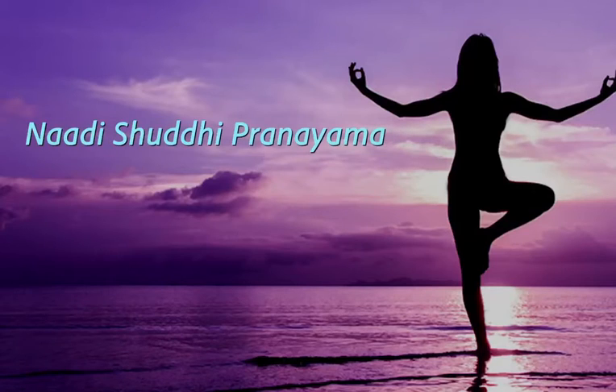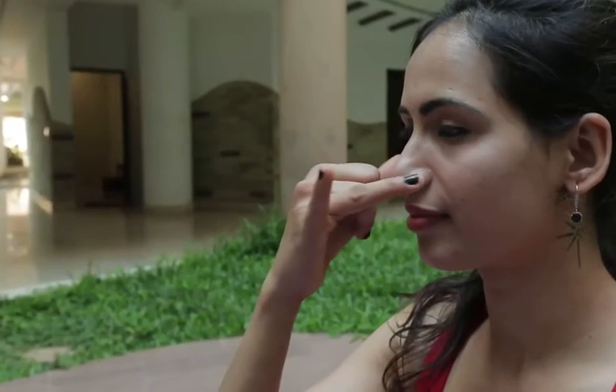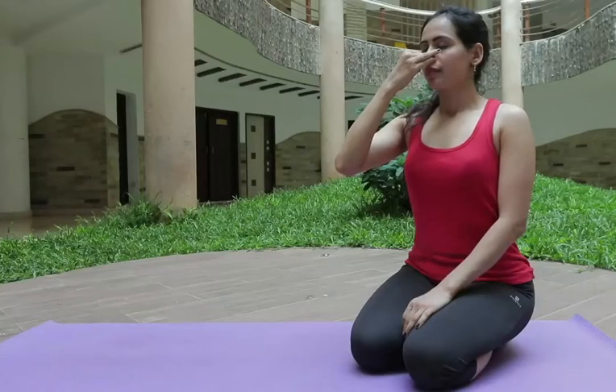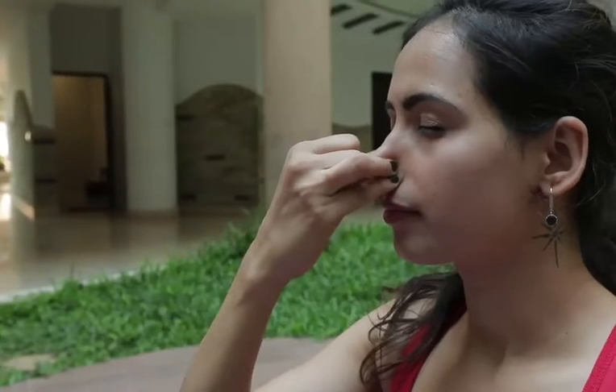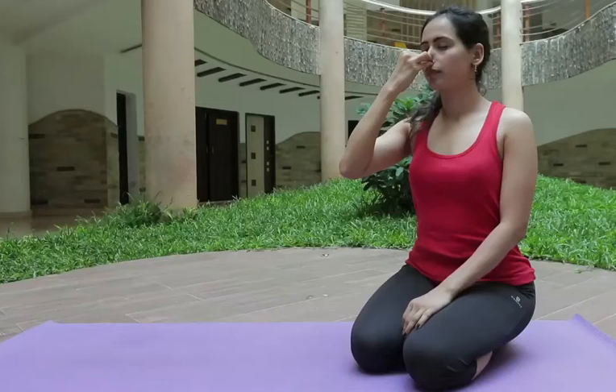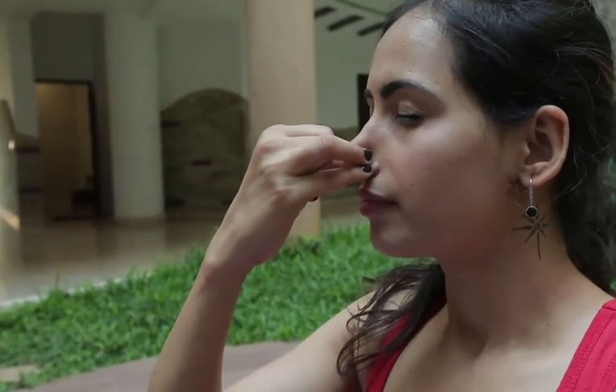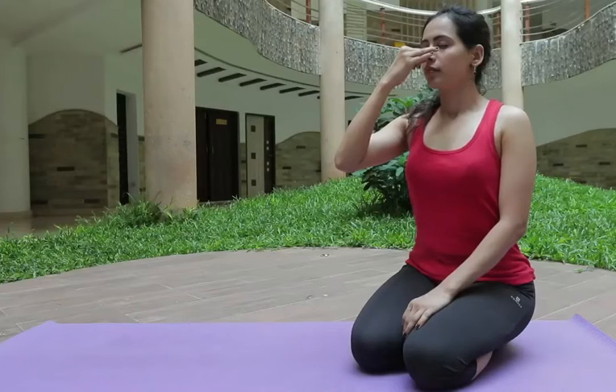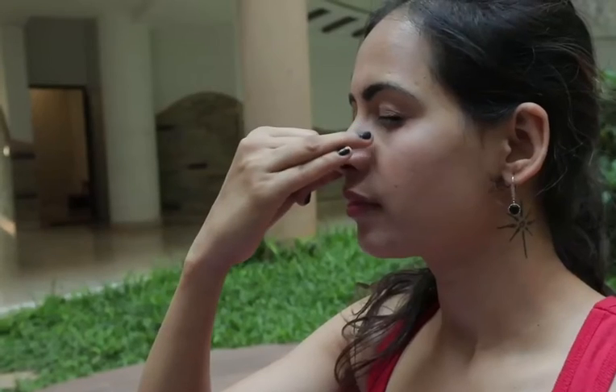Nadi Shuddhi Pranayama: close the right nostril with the help of the right hand and breathe in with the left nostril. Now change the position — close the left nostril with the help of the left hand and breathe out with the right nostril. Repeat this procedure for 21 times.